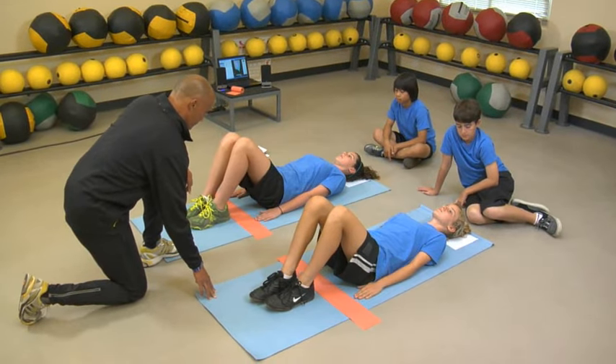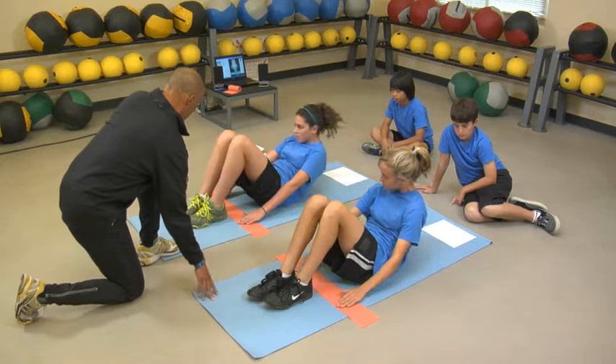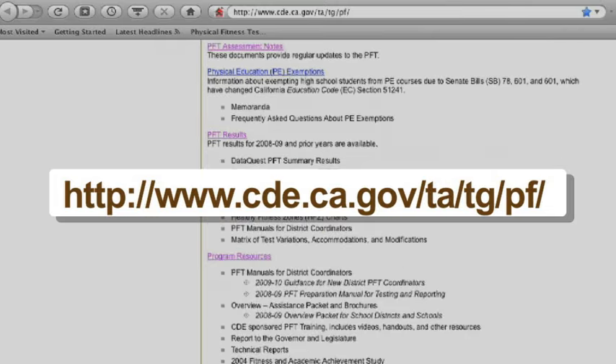This video was developed to help ensure the curl up is administered in a manner consistent with the FitnessGram test administration manual and California Physical Fitness Test regulations. For more information about the physical fitness test, visit the California Department of Education PFT web page.